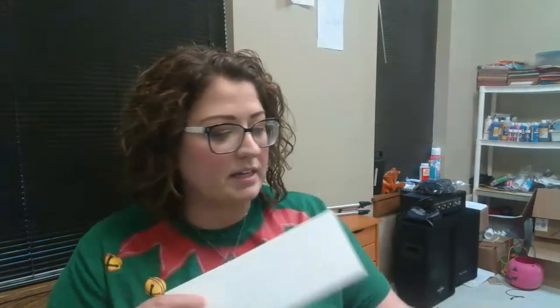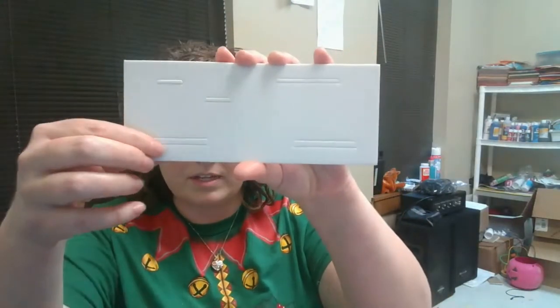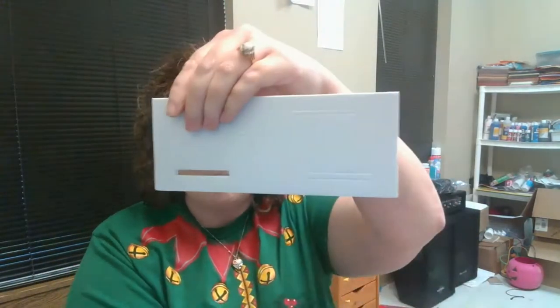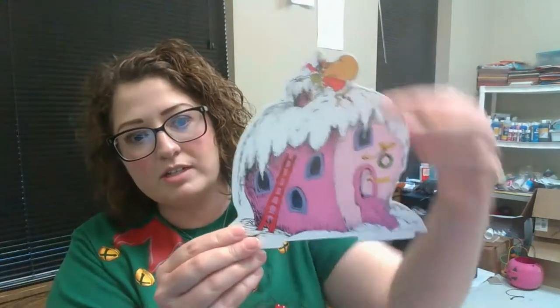It is a 3D Whoville, and I made one of these earlier, and it was so cute, and it's really easy. It just takes a couple of minutes. First, let me show you what it all comes with. You've got your little stand with these little things that pop out, and then you have this piece with the Grinch in the house.